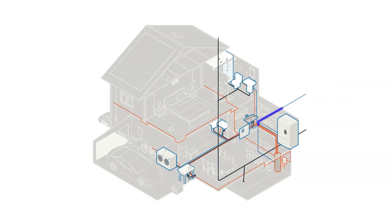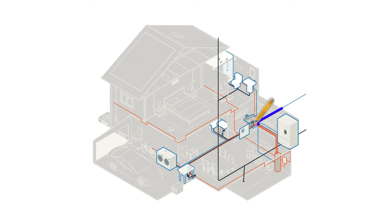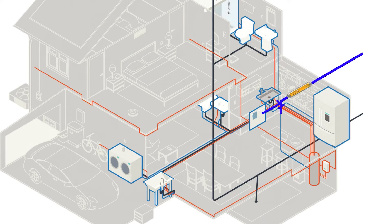ScaleRx Home can be installed on the main water line in your home, horizontally or vertically, either indoors or outdoors. ScaleRx replaces just under 12 inches of pipe, so you'll want to leave enough space to work around any pipe fittings or obstacles.